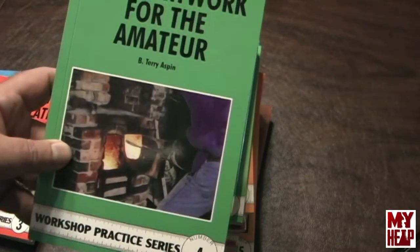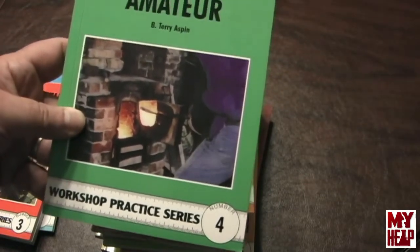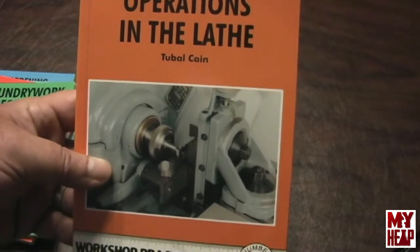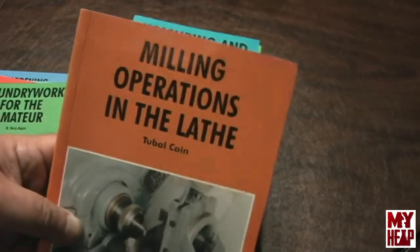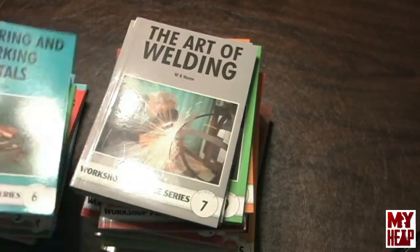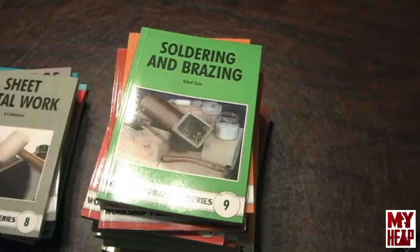Foundry Work for the Amateur by Terry Aspin — if you're going to get into metal casting, this is one I'd recommend. It talks about setting up a furnace, casting temperatures, sand, flask and that sort of stuff. There's another one by Tubal Cane — Milling Operations in the Lathe — which talks about how you can perform a number of different milling operations using the lathe and specifically discusses rigidity, or the lack of it. Measuring and Marking Metals is just what it says — how to measure and mark metals for your projects. The Art of Welding talks about welding, obviously. Sheet Metal Work covers bending, fabricating, and forming sheet metal. Soldering and Brazing covers different aspects of soldering and brazing.